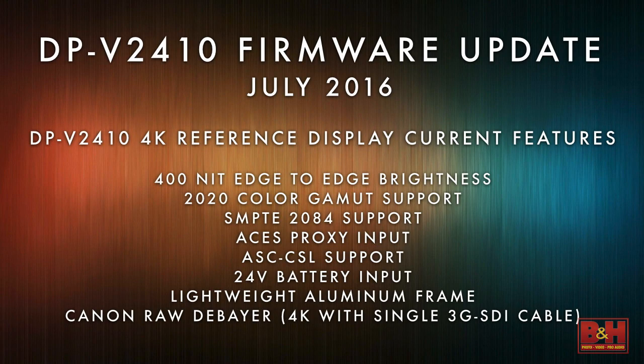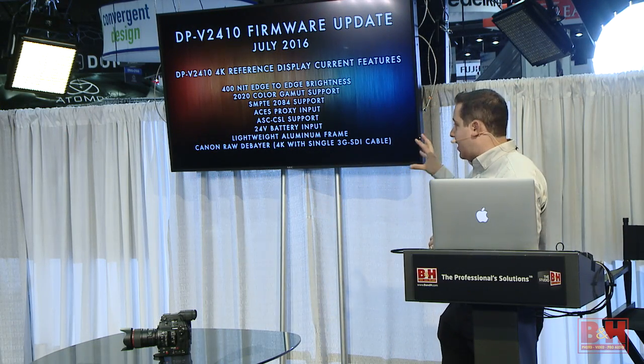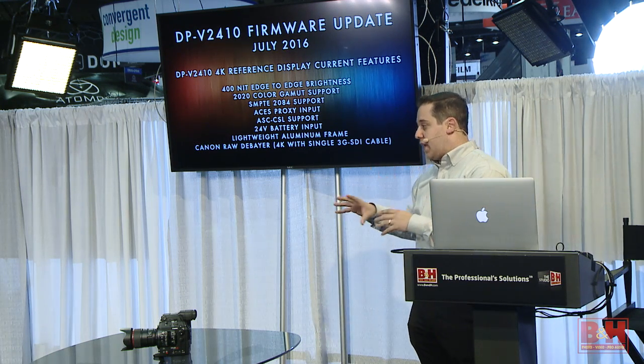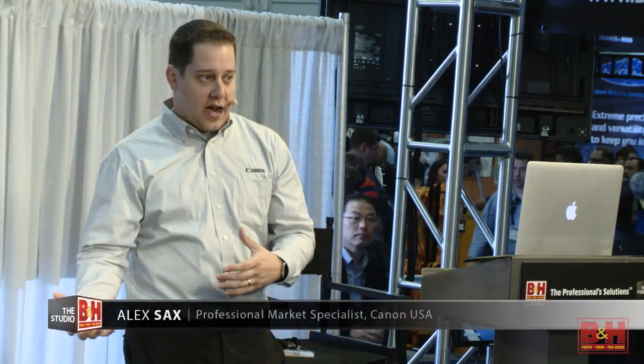We have ACES proxy, so if you're working within an ACES workflow, you can actually see an ACES proxy. You can see ASC CDL support as well — so if you're using any kind of LUT through the ASC CDL. There's also 24-volt battery input, which is really important because it's hard to get displays on set right now. This one is specifically made to be on set — it's about 20-some pounds, it's got a handle and the power to use it in the field.